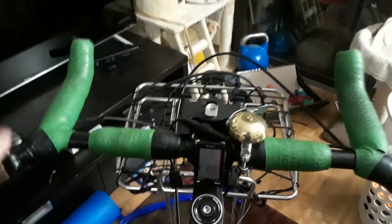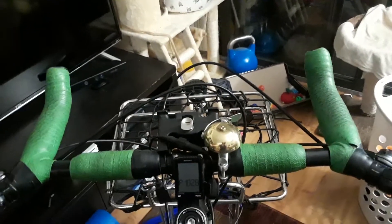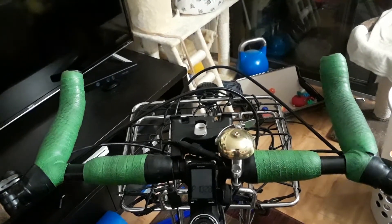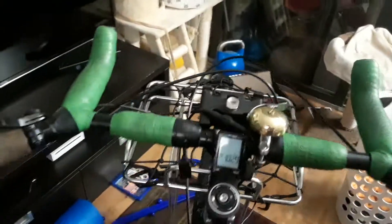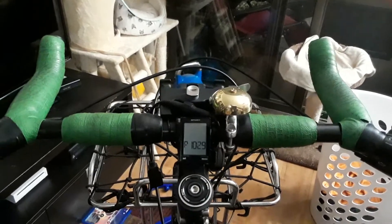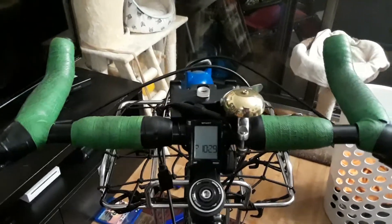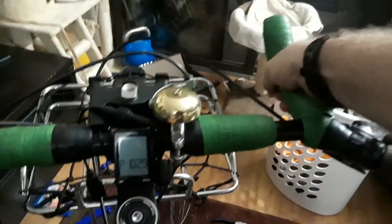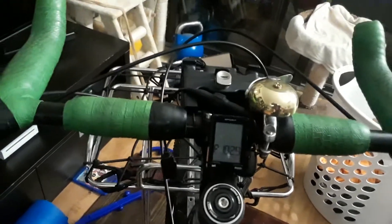If I discover from Velo Orange that they made an upgraded one where they fix this bullhorn issue, I would gladly give that a try. But beyond that, I'd say these are good bars. If you're really hoping for that aero position and you're not in a really tight cockpit, it's probably going to feel a little rough angle-wise and not be as useful as you'd hope, at least in my experience.